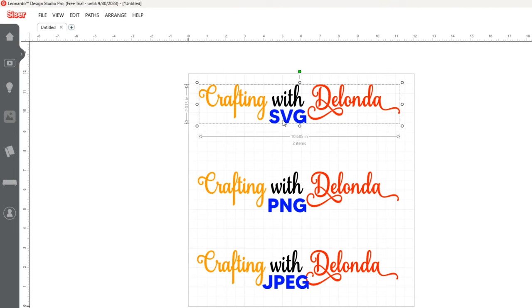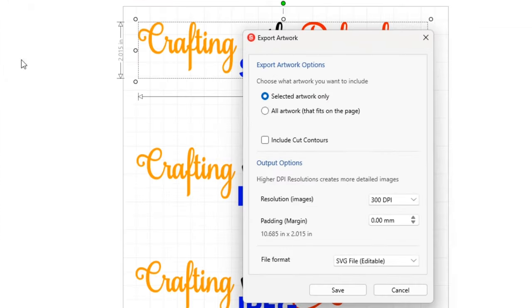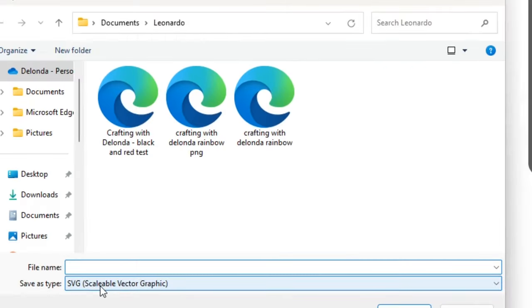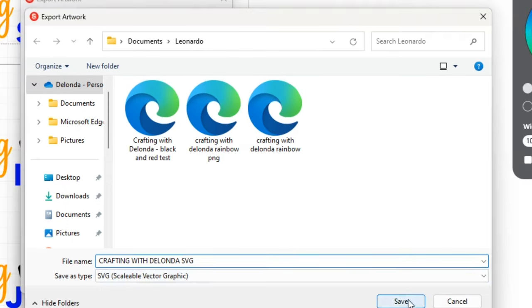I'll click Export Artwork and select 'selected artwork only.' Because I called that one an SVG, I want to save it as an SVG. I'm not going to make any changes to the padding settings, so I'll keep the file format as SVG and click Save. I can give it a name: Crafting with Delonda SVG, and I'll click Save.